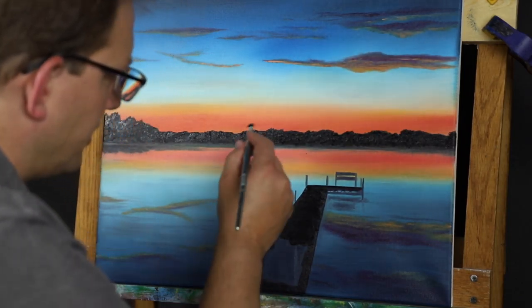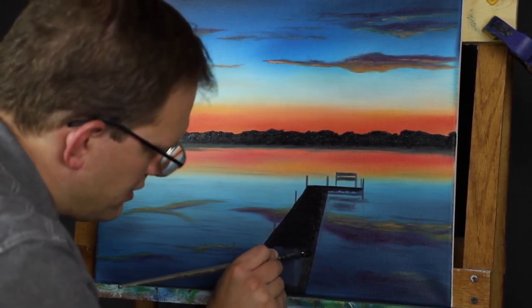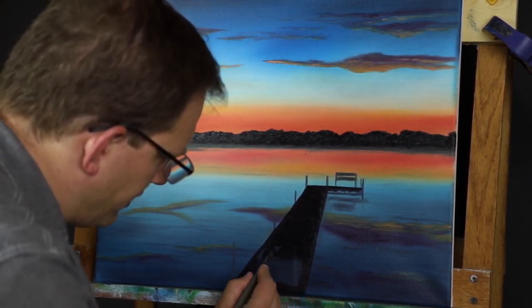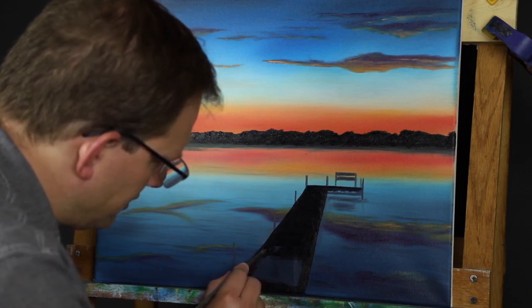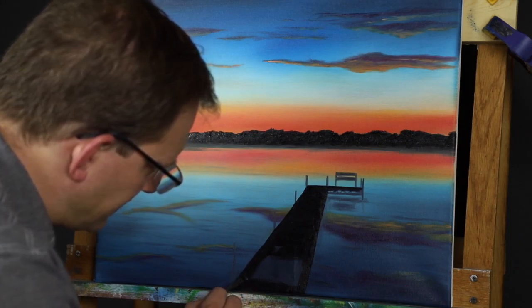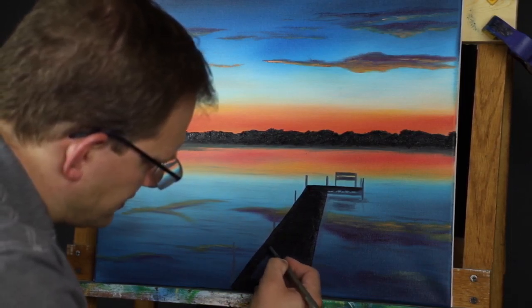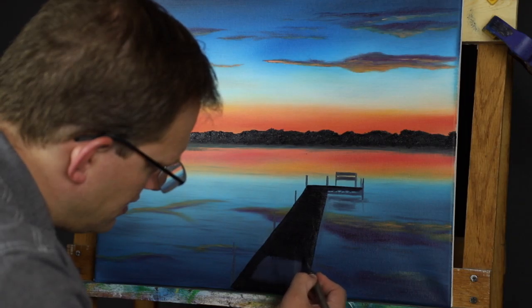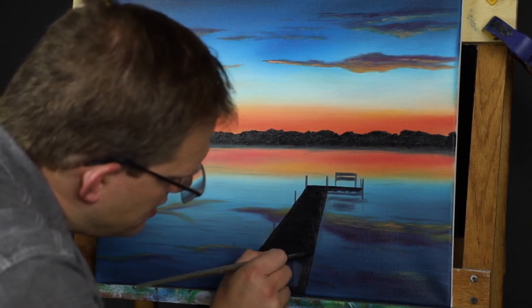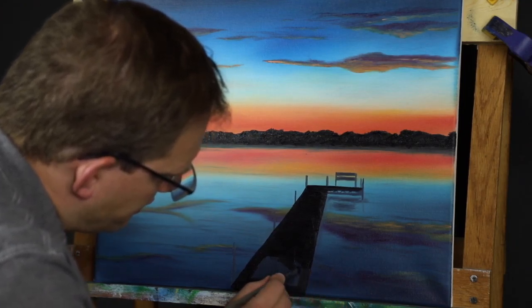Like I was saying with the brush strokes on here, where I wanted it to be random and tree-like — here I really want to, once I get the color laid down, go back and forth to make it look like you can just get a hint of the texture of the slats of the dock. I know most modern docks are composite now, but who wants to paint plastic?